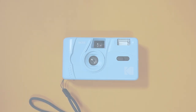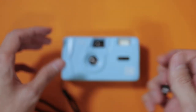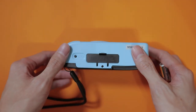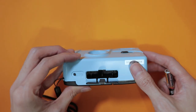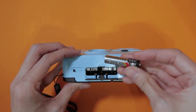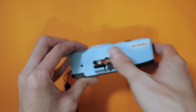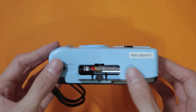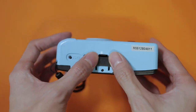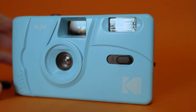Remember to do this every time you want to take a photo. To use the built-in flash, you'll need to load the camera with one AAA battery. To do so, open the battery door at the bottom of the camera, insert the battery making sure that the positive and negative sides are properly attached, and turn on the flash by switching the flash button and wait for the red light to glow.